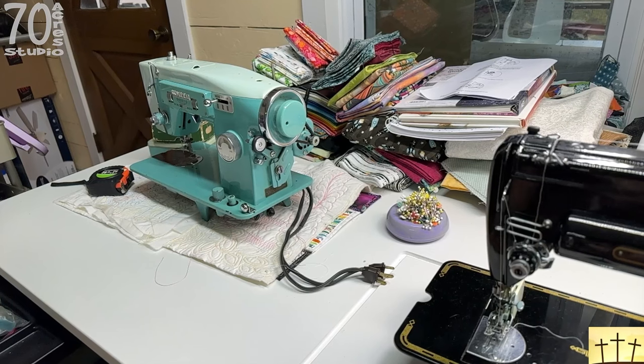We are here today to sew our rows together in our quilt-as-you-go wonky log cabin. As you can see from behind me, I did sew all the rows together, and if you would like to see how I went about doing that, please stick around and we will get started.